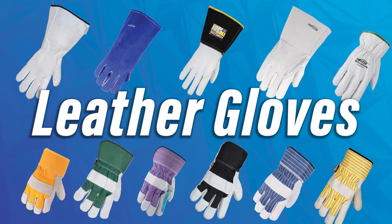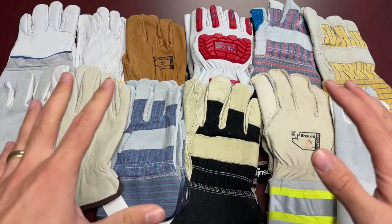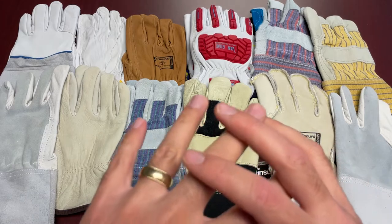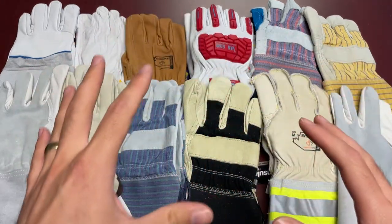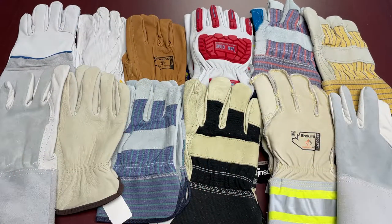Hi everybody and welcome back to another episode of Feature Friday. Today we are going to be talking about the nuances when picking the right kind of leather glove for the job. Although most leather gloves will look similar at a quick glance, we do have to emphasize that not all leather gloves are made equal. As you can see from the collection we have here on the table, there's a lot of different things that goes into what you would consider a leather glove.